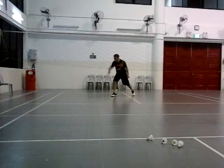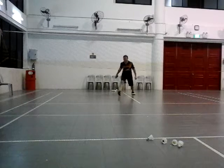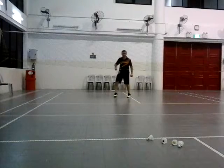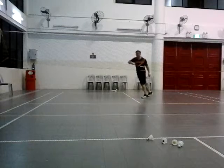Just slap it. Just follow two. Good. Ready. Then speed up. Once you hit, you get ready. Hit, you get ready. Yeah, ready.